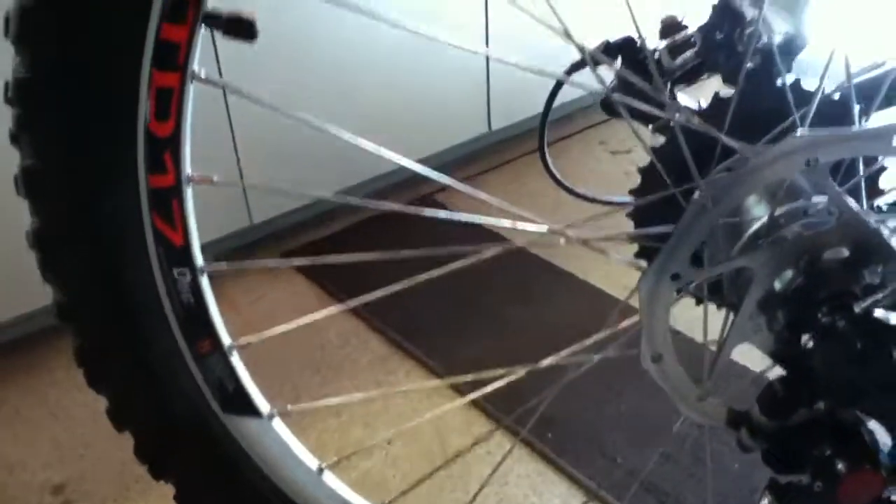Hey, this is Kalem, and this is my review on these Alex Rims TD-17s. I just got them in basically yesterday, and they basically are pretty strong.